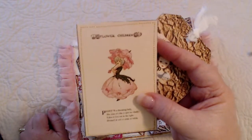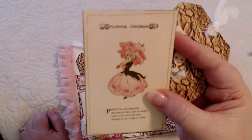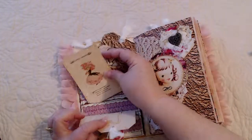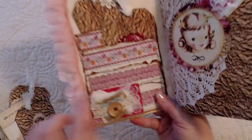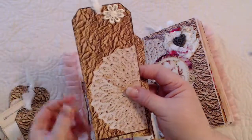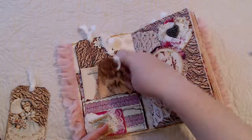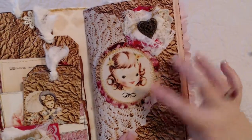This one came from a free download — I think it says 'Flower Children: Peonies. A charming lady, she doesn't like a spot too shady, likes to live out in the light, dressed in red or pink or white.' I can't remember where I got that but it was a download. There's another pretty little girl, this is a Patricia pocket, the trims are from Gale's digital. These are tucked into a book page pocket — I got that idea from Patricia's videos.